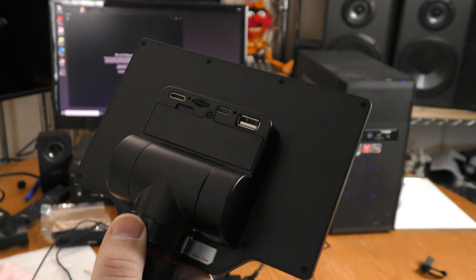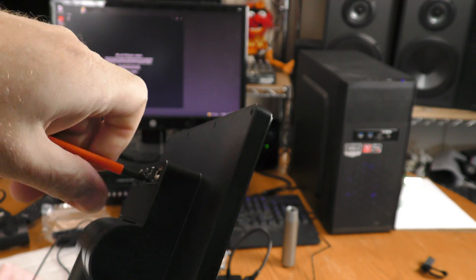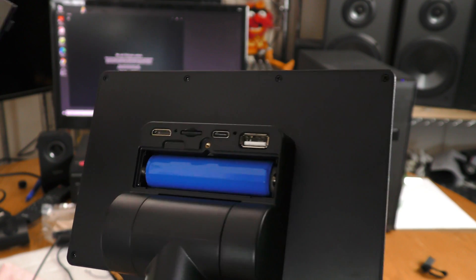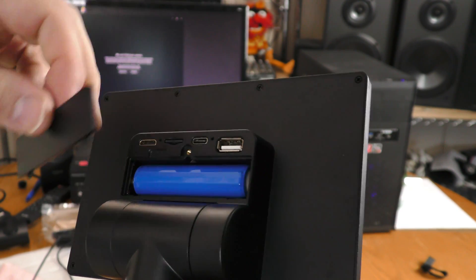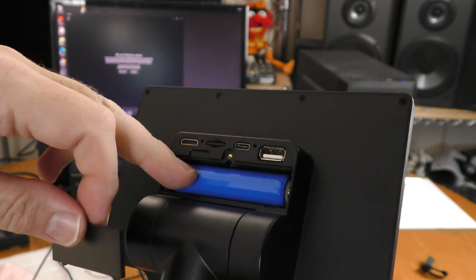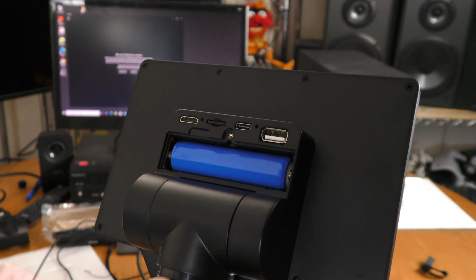Now I want to talk a little bit about the battery. It does screw down, and there is an 18650 already in here, so you do not have to provide your own 18650 battery. I like the fact that it is replaceable — if this 18650 ever wears out you can put your own 18650 in.